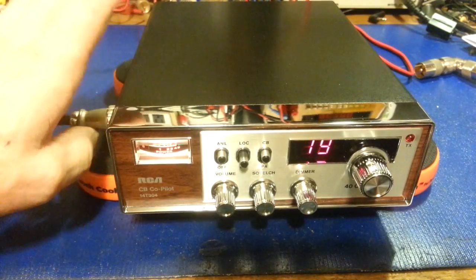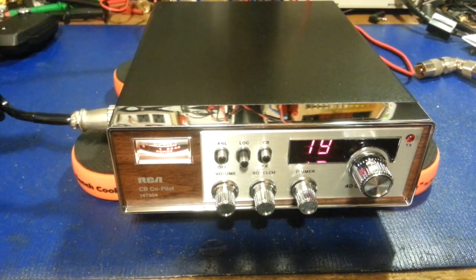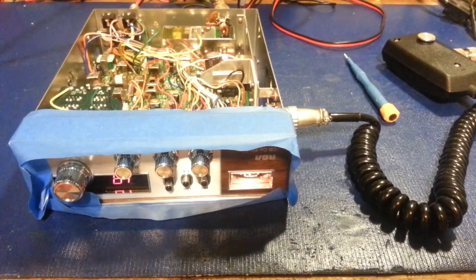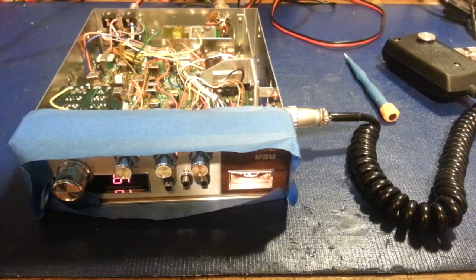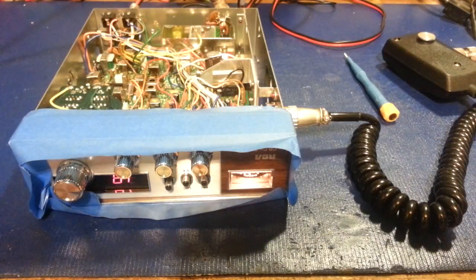Once I get done doing the alignment on this, before I put it back inside the case, I'll start the video there so you can actually see what the inside looks like before I close it back up. You can see we got some tape on here to protect that nice shiny brand new bezel. Just completed replacing all the electrolytic capacitors and have done the transceiver alignment. Like I said, I was pretty sure we could bring up receive sensitivity — and we did. We took this from a mediocre receiving radio to a stellar performer in receive. It has fantastic receive sensitivity now.